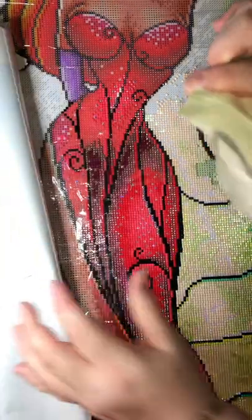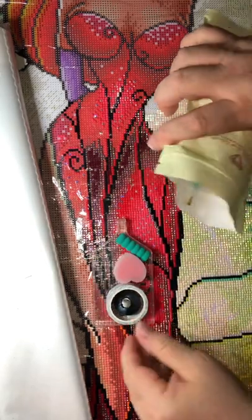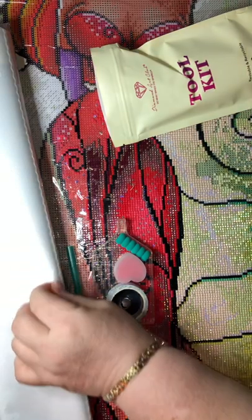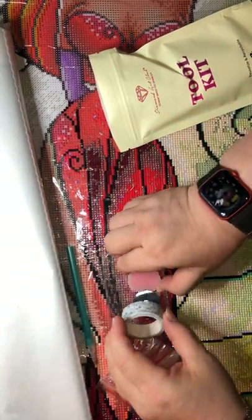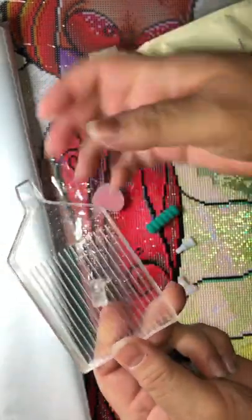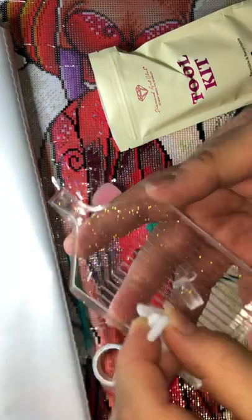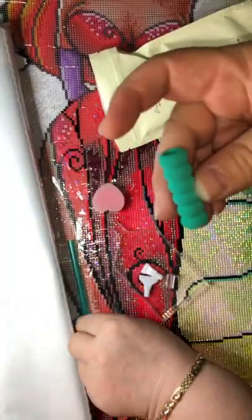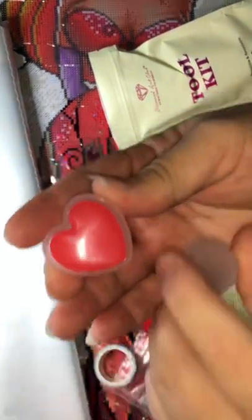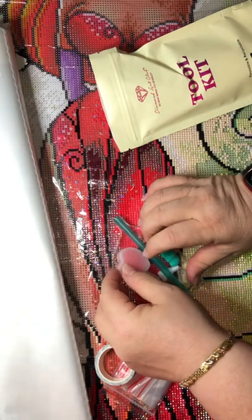In this kit there won't be tweezers because this is a round canvas — Diamond Eye Club only puts tweezers with the square paintings. So here we have a tray with a stopper, the plastic kind. We have two multi-placers: the fourth and the seventh, the thin ones — I always keep those. There's the squishy pad that goes with the painting, and the wax caddy. There's also a heart-shaped caddy that comes in a set of two — I love these and use them all the time.